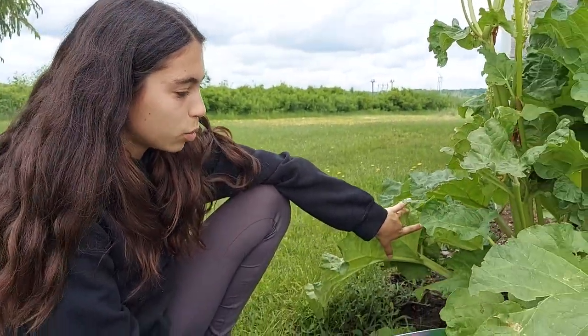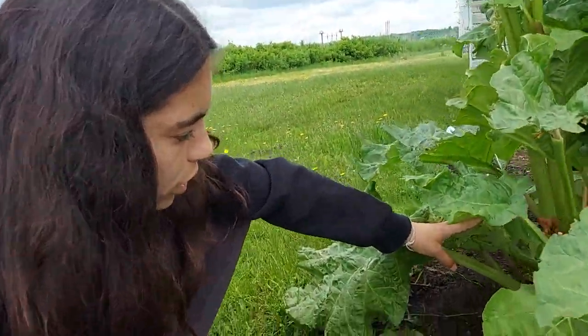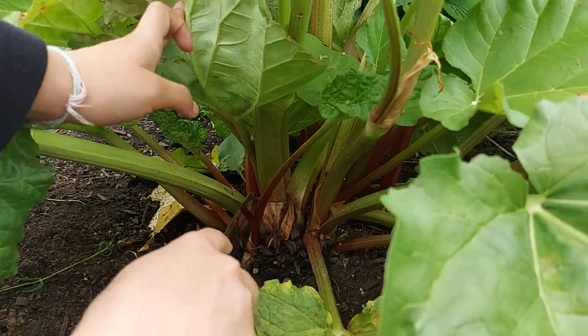Hey guys, it's Louise. Today I'm making a video about cutting rhubarb. Usually you have to wait two years until you can cultivate it, so last year we had it and now it's our second year, so we're gonna cut it. The way you cut it is like parsley — you cut from the ends.